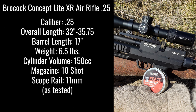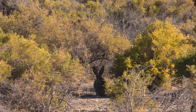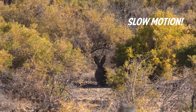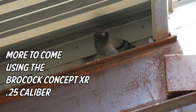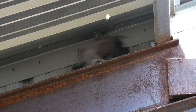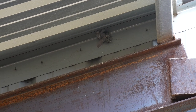Last one is the Brokock Concept Lite XR in .25. We only have one rabbit video on this, but I included a pigeon hunt. The shot — just dead right there. We're going to have a whole hunt on pigeons using this rifle. You can dial that rifle down in power so it's not piercing through some of that heavier metal.